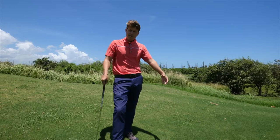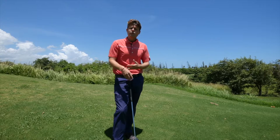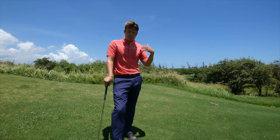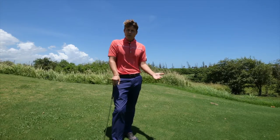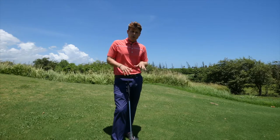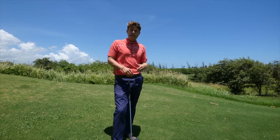Then you'll go to a 15-yard chip — again, the chip is about a yard or two off the green, flying just onto the green and rolling the rest of the distance. Try different clubs to see which ones work best for you. For the chip, it's obviously going to be a lower lofted club — probably won't be using a 60-degree wedge on the 15-yard chip. And the 15-yard pitch uses a higher lofted club.